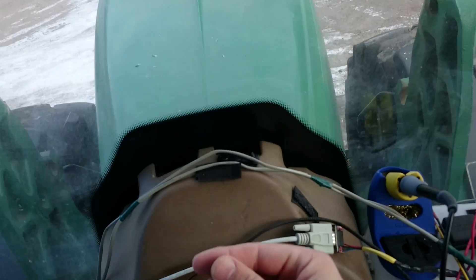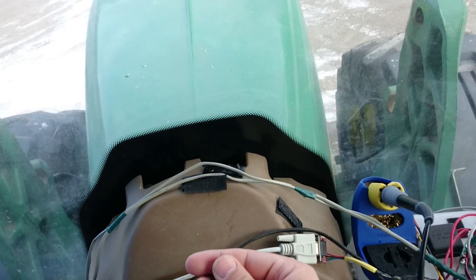As you can see, we are moving. And if I pull the wire out, the tractor stops. That's pretty cool.